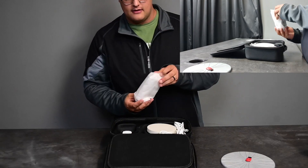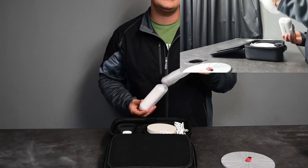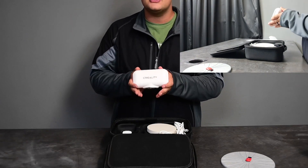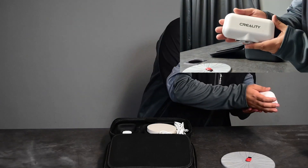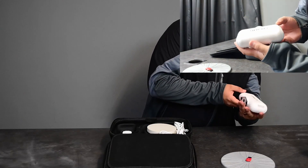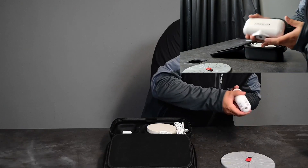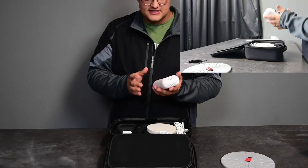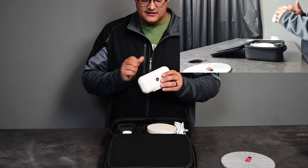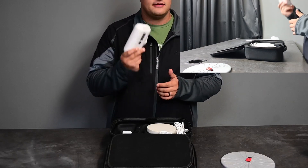Here is our scanner. Now compared to the last 3D scanner that we had, this is really really small. Let's have a look — it's a very very small scanner. It's actually quite heavy and it doesn't feel like a cheap thing at all. I'm actually really happy to see that.